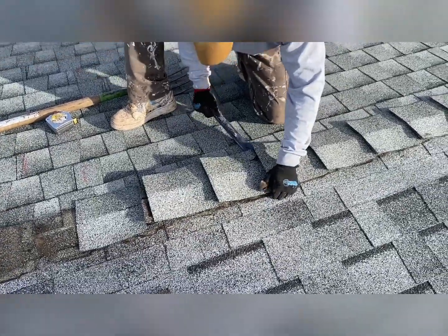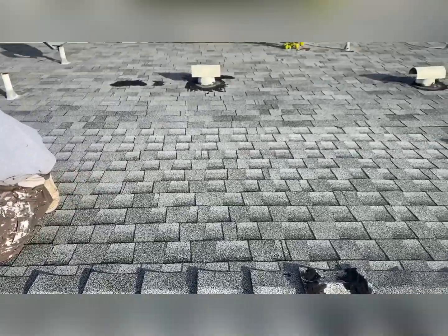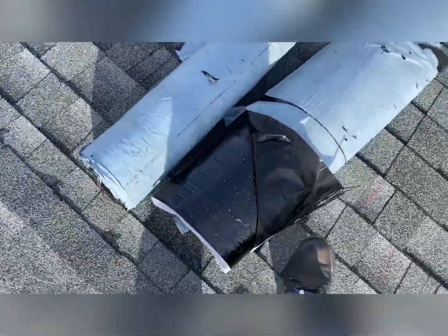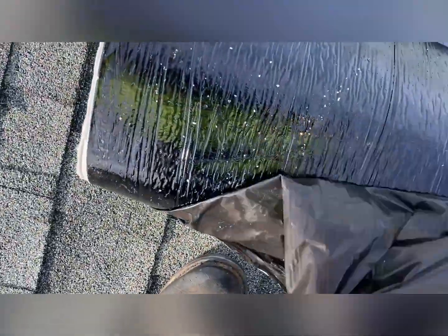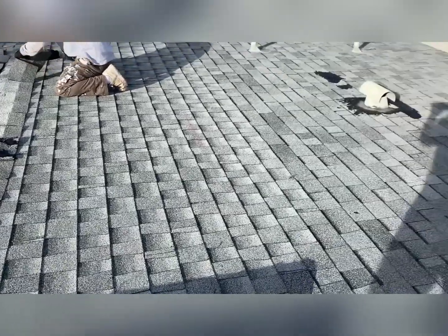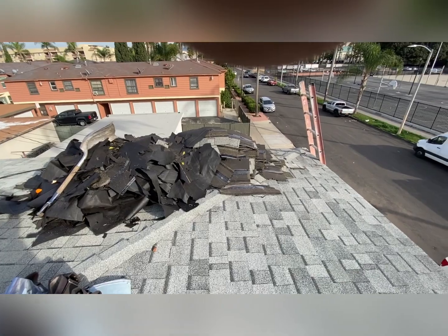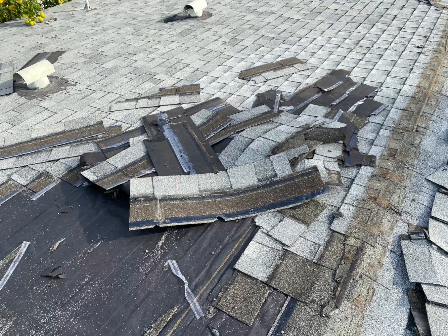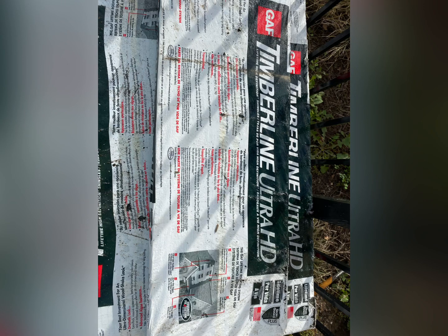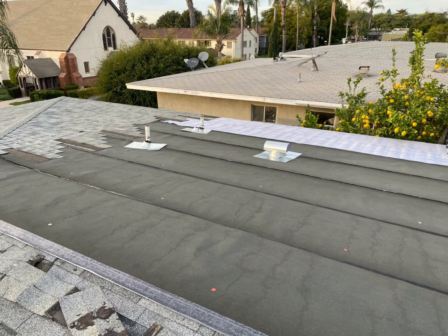It looks like it's been patched before. I told him in order for me to give you a warranty, I have to remove the shingles, because the slope doesn't meet the minimum requirements - three and twelve. It's a little bit less than three and twelve. So I told him I'm going to install one layer of self-adhesive underlayment, replace all the damaged wood, replace the shingles over the entire area all the way to the ridge. And that's what I did - we removed all the underlayment, replaced damaged wood, and installed new shingles. Here's the underlayment.